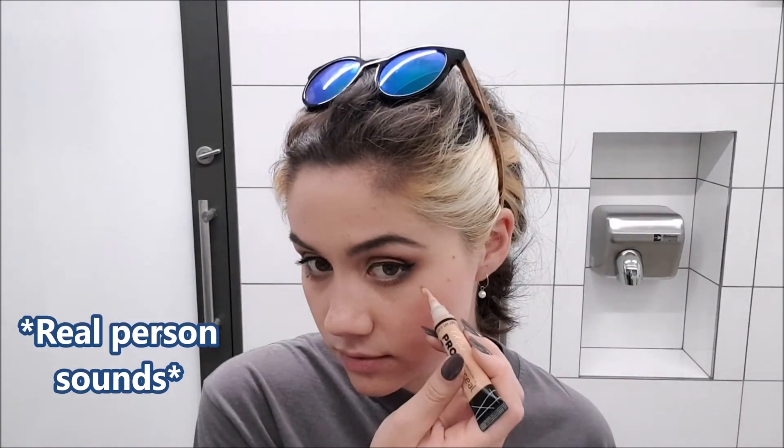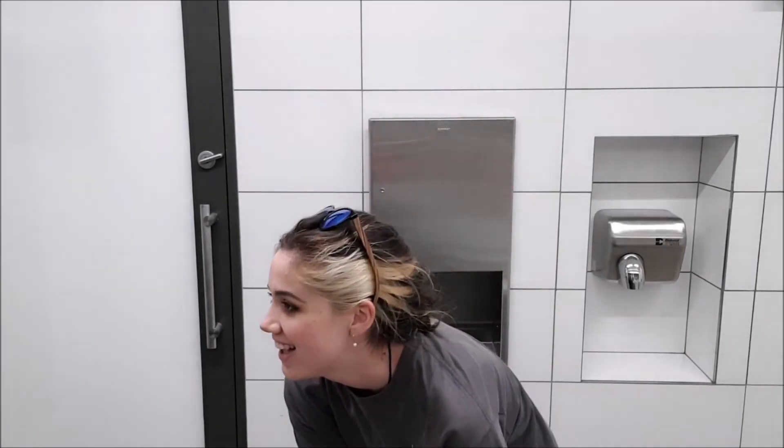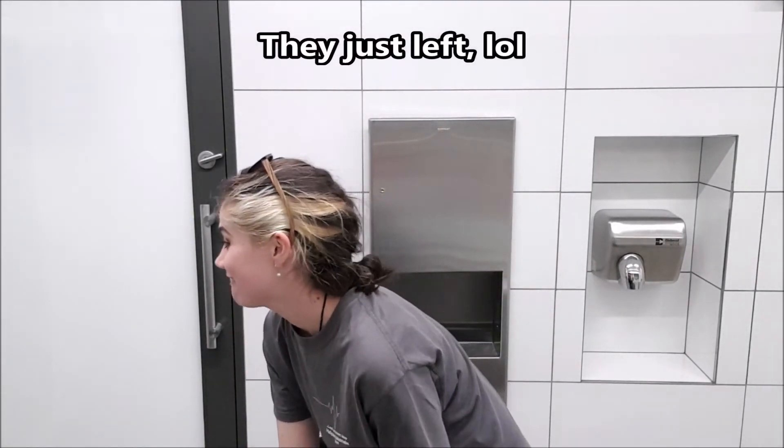You know what would have been really nice right now? A lash curler - it would really make them show. And it only took me 34 minutes to do this, chatting included. I'm quite proud - not bad timing. We're almost done. But this is the final result - I'll show you the full look tonight with the hair down and the actual outfit and everything.